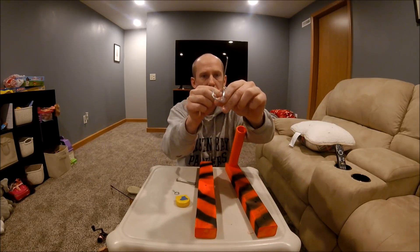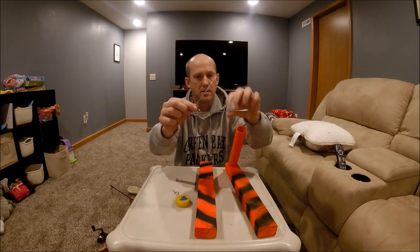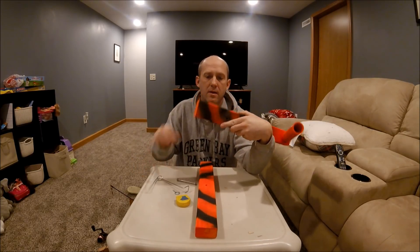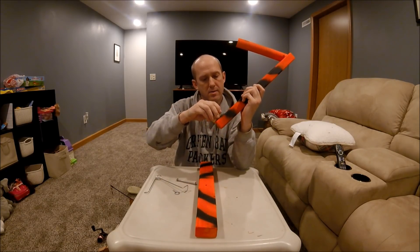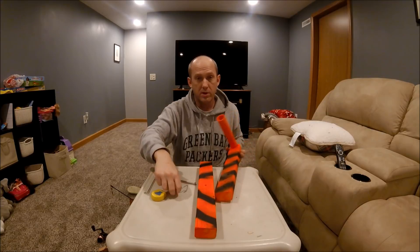I hand bent it. This portion right here is 5 inches long. This portion here is 7 inches long. I've learned that I originally drilled my hole too far back. I'm about an inch and a half to where I put my eye hook. We'll put it together here quick.